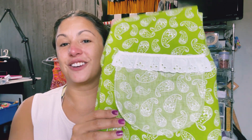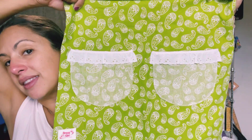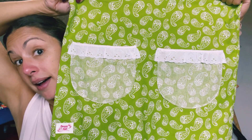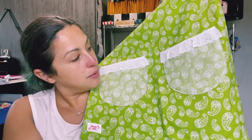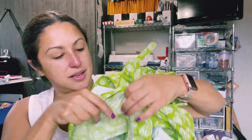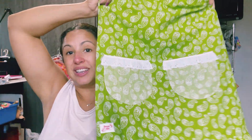Here's one with eyelet trim and a round pocket. What I thought was really interesting about this one is that they flipped the pockets to the wrong side to add some contrast, so you end up with a lighter green colored fabric — the wrong side of the fabric — but it really does add a nice touch. Look at those cute pockets.